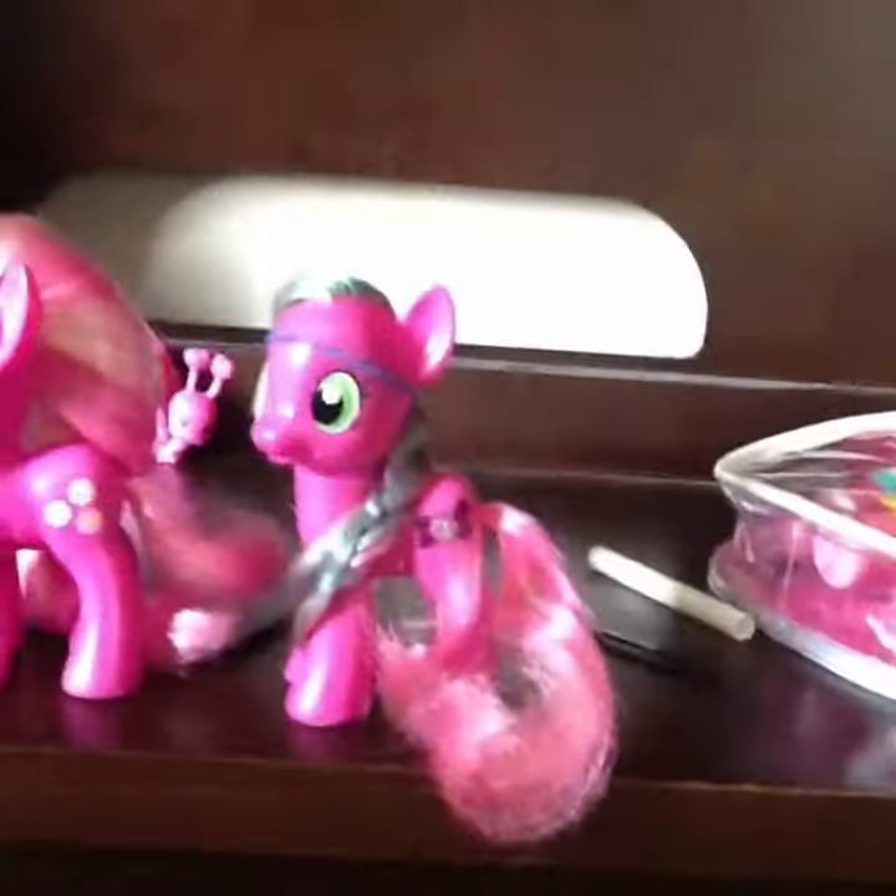And that is basically my whole collection, but I have more. I have this thing, and my shirt that I got on Halloween — well, not on Halloween, close to Halloween. So yeah, bye.